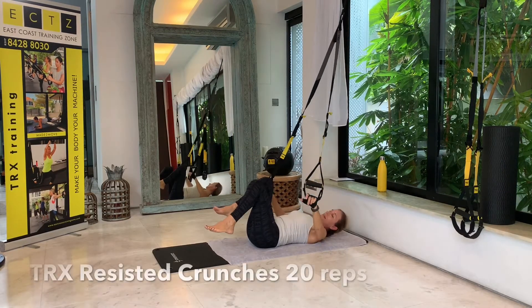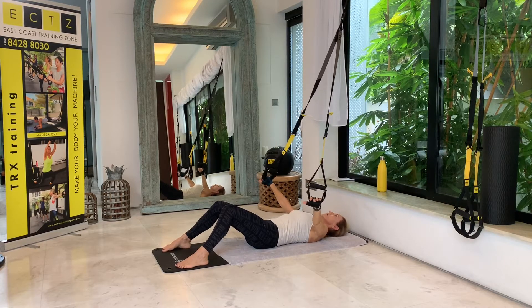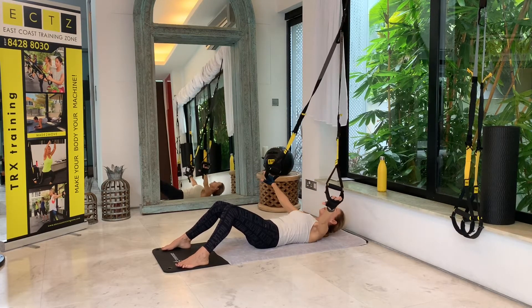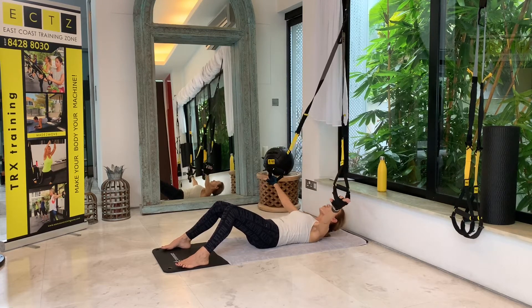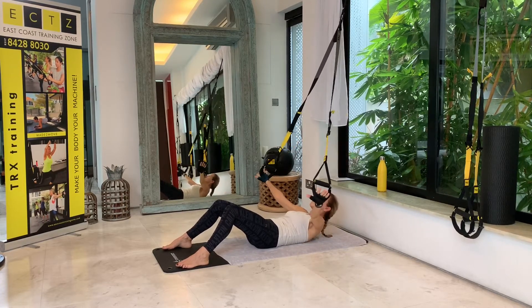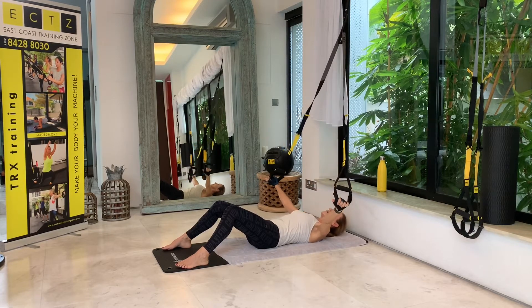The last exercise for today is the resisted crunch — we'll be doing 20 repetitions. Bring your feet towards the end of your mat, as wide as your mat, with your hands just resting in the foot cradles. Let's crunch up. Also here, not bending your neck — just keep looking or pointing your nose up at your anchor. One, two, five, six, seven, eight — hands are just resting in the foot cradles, you're not pressing on them. We do 10 more, and you should feel this working in your abs right under your ribs. Three, four, five, six, seven, eight, nine, and 20.